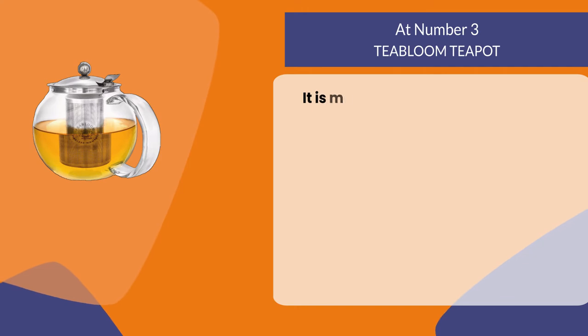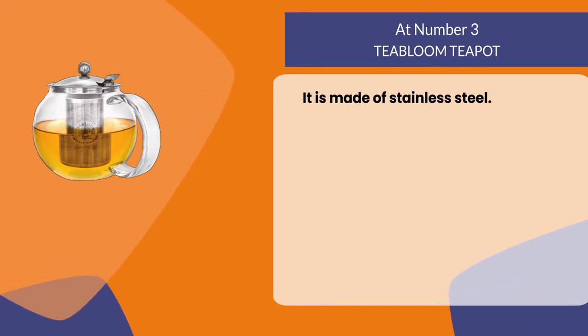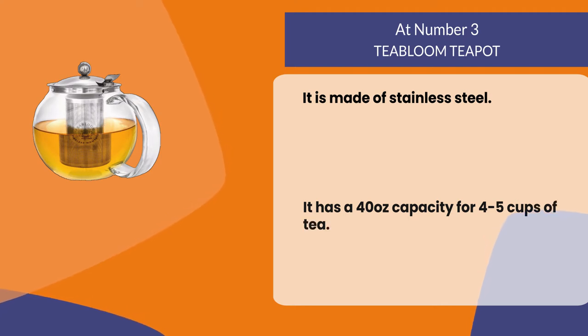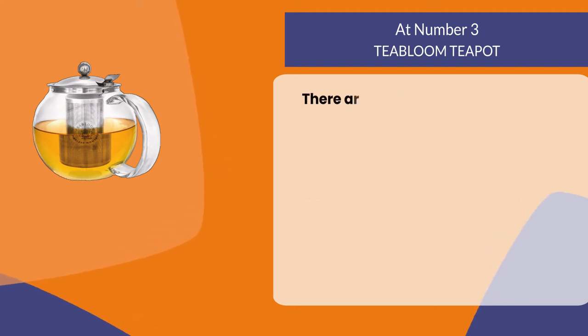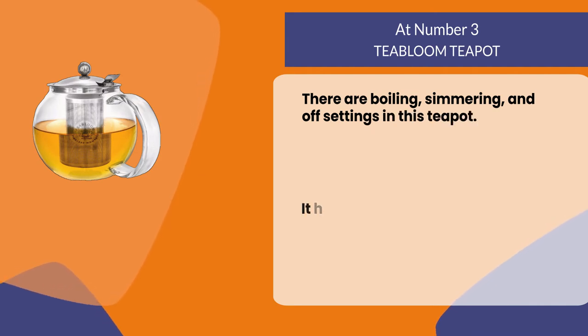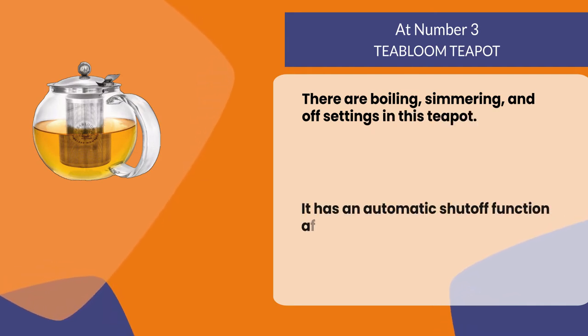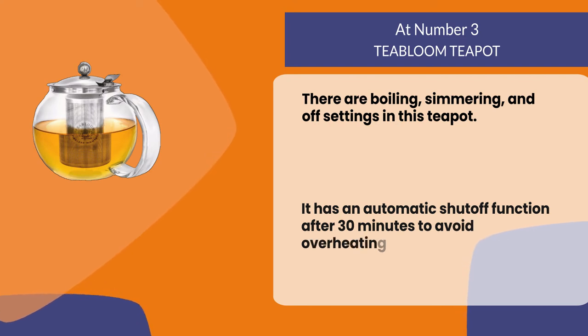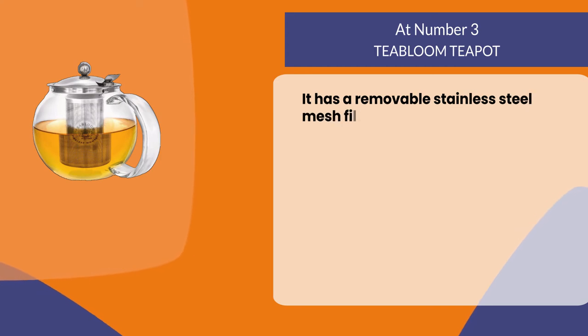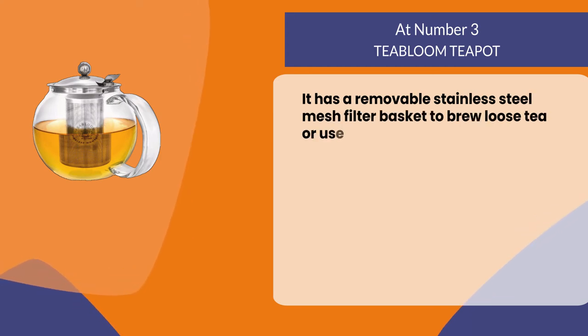The Tea Bloom teapot is made of stainless steel and has a 40 ounce capacity for four to five cups of tea. There are boiling, simmering, and off settings. It has an automatic shutoff function after 30 minutes to avoid overheating the water.